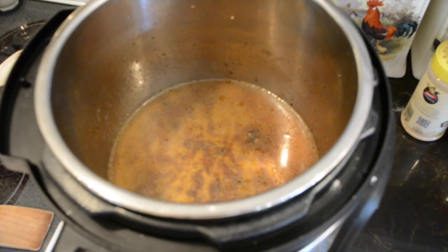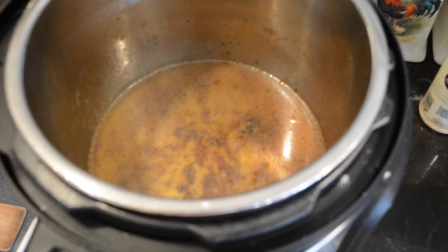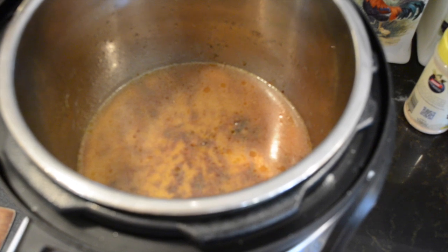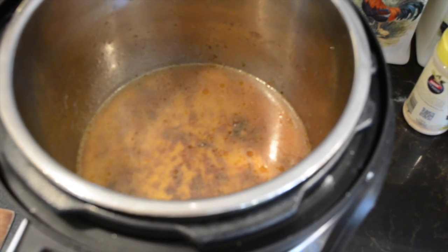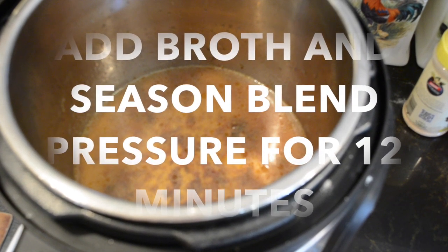Then you're going to add two cups of seasoned blend and I used a large tomato, diced up — just because we had it, that's optional. Place the lid on the pot and you're going to pressure this on high for 12 minutes.